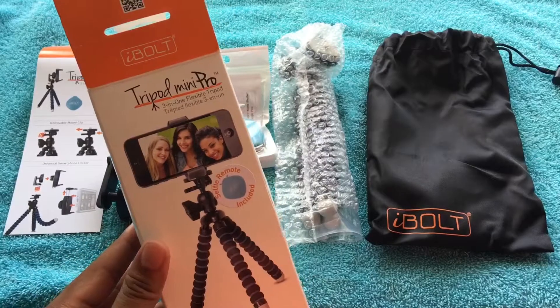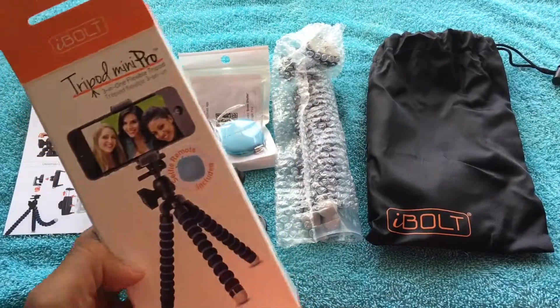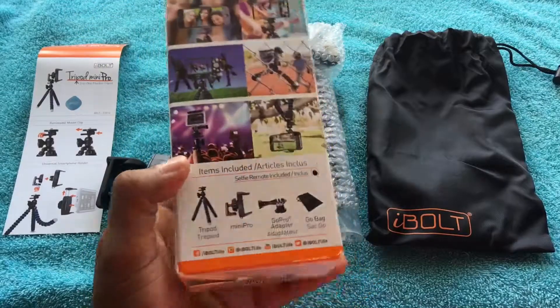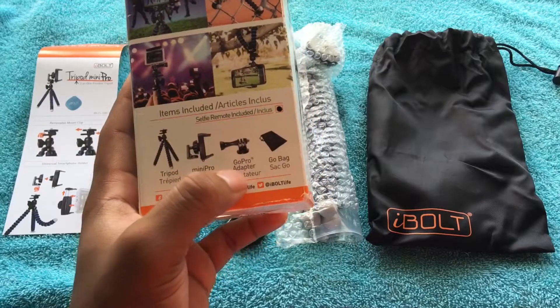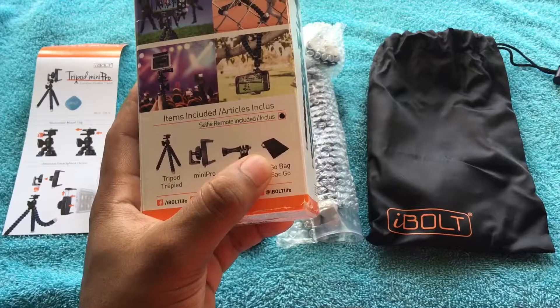This is gonna be the Octopus Tripod Mini Pro from iBolt. If you guys can see right here on the package, it says it includes the selfie remote. On the back it says it has the adapter for iPhone and Android devices, an adapter for the GoPro, and it includes a bag so you can put your tripod inside.